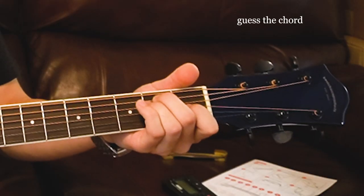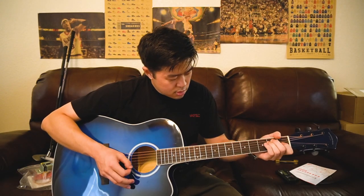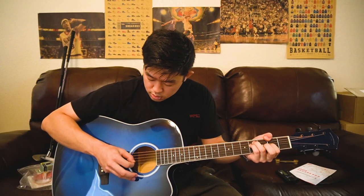This is the first chord I've ever strummed on this guitar. Today I'm going to do a video that I've never done before, which is a true unboxing video.